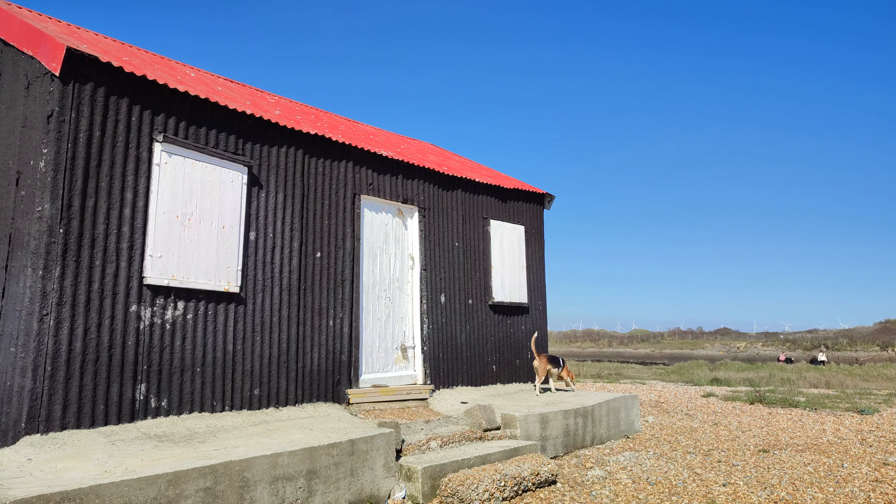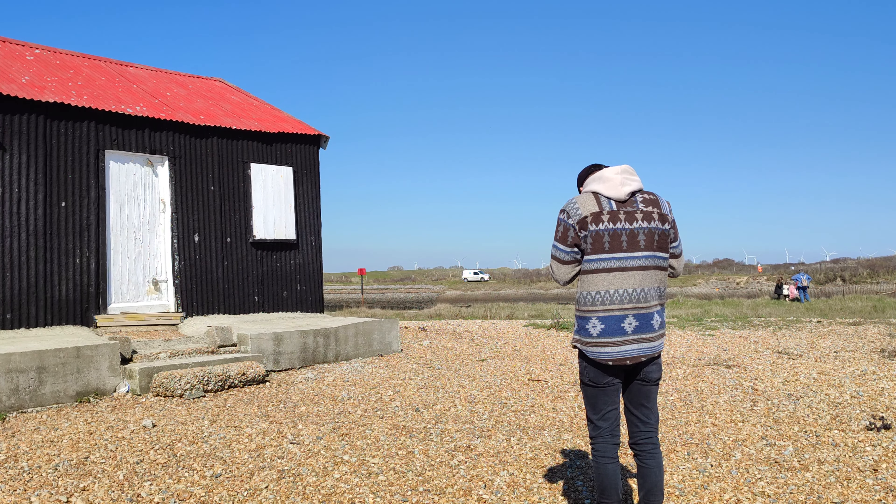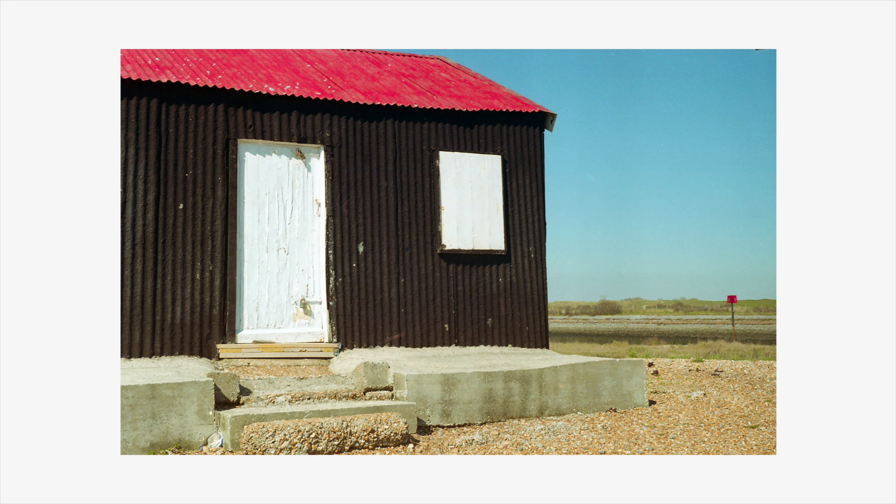There are some noticeable differences between the two. Even though the Varex IIA is equipped with a sports finder making it easier to compose in portrait, the more modern VX1000 was designed with interchangeable viewfinders and a self-return mirror.